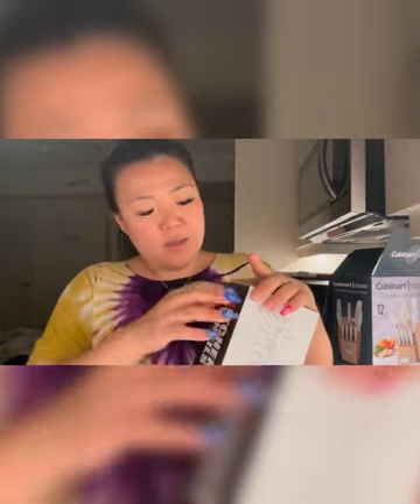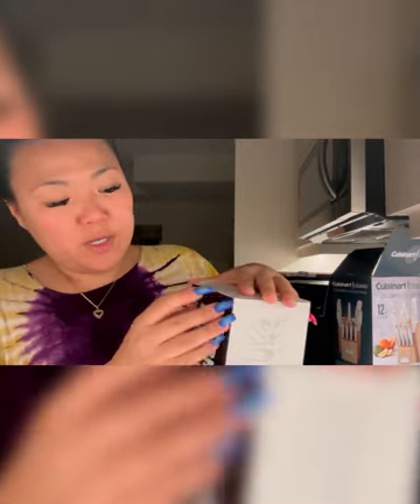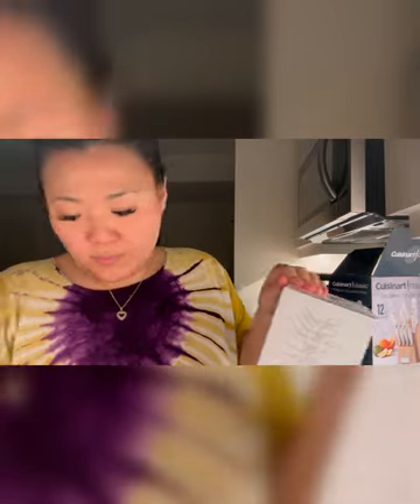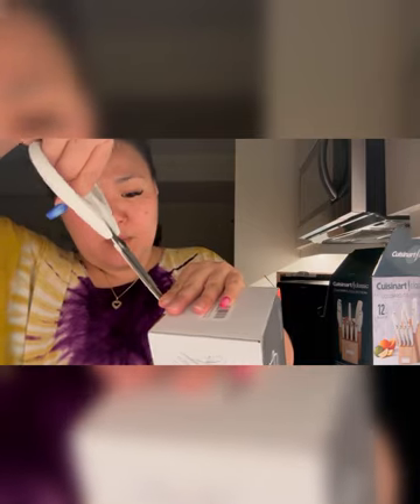I got it on Amazon and it's silicone, which I find a little bit easier for cleanup. Oh my god I'm struggling — my nails are hurting me, they are in pain.